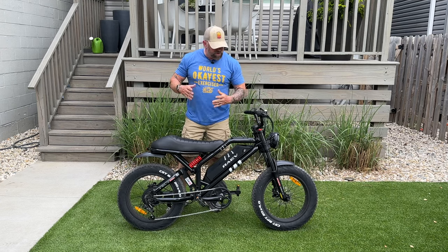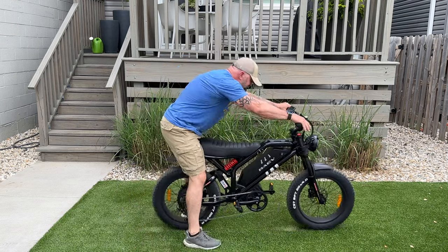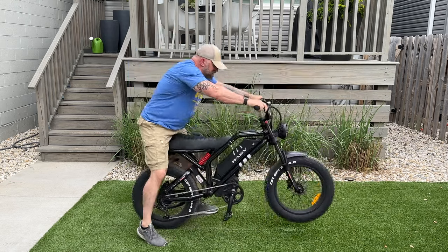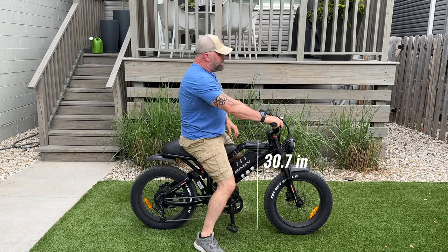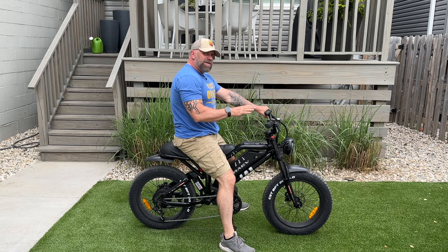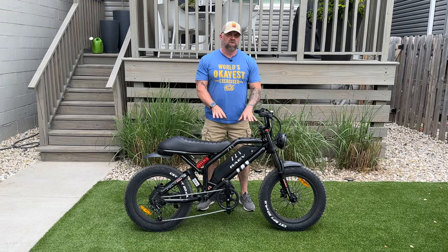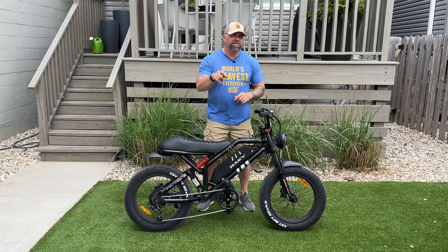Since this bike is not adjustable seat-wise, it's only 67.3 inches long. When you stand it up, I can look over the top of it pretty easily. When you set it down, the seat area is only 30.7 inches tall, making it a low riding bike with me at five-nine. I understand where they say 5'2" riders and 5'11" riders — everybody fits on this thing. Rave is coming out with a bigger version called the GTX. I don't know any of the specifications about it yet, but I do know it's coming. If this bike is not big enough for you, there is a bigger one on its way.